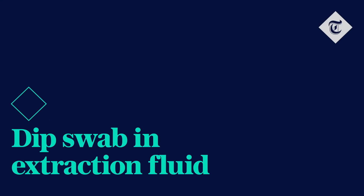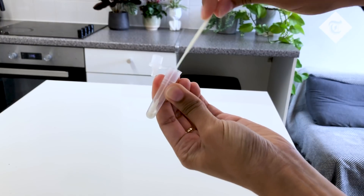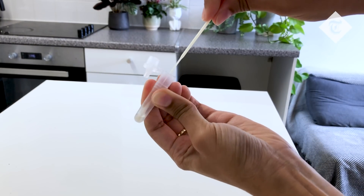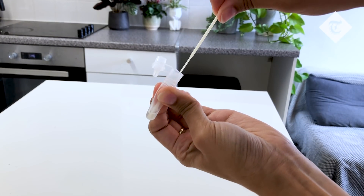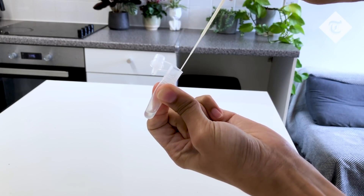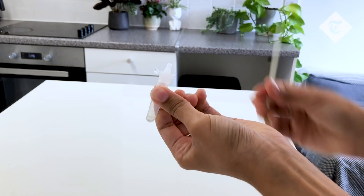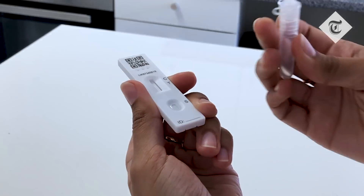Next, dip the swab into the extraction solution. Swirl the swab around thoroughly for 10 seconds, and when you pull the swab out pinch the sides of the tube together to extract all the fluid that might still be on the swab. Using the dropper end of the tube, drip this solution onto the paper pad and wait 30 minutes for the result.